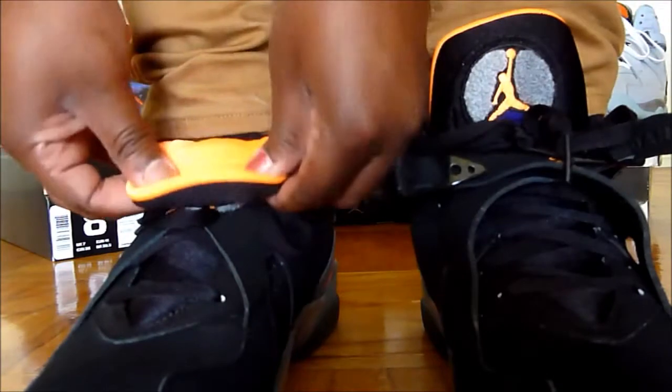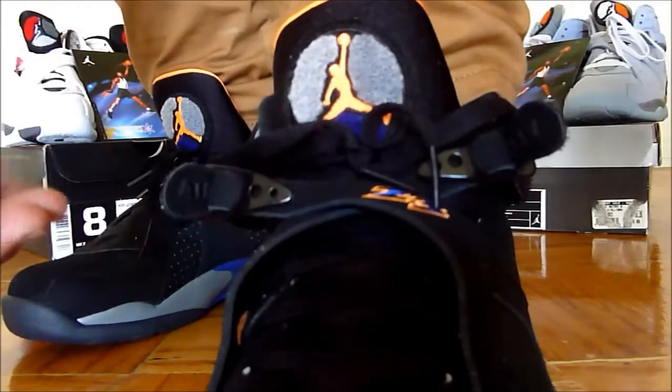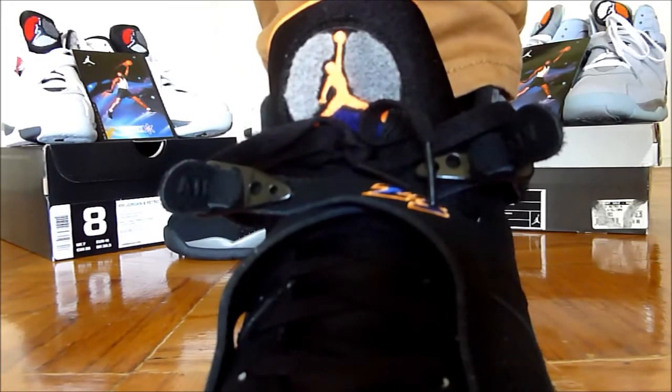There you go. You have the 23 right there — it has the bright citrus and the blue. Let me not lie about the color... yeah, deep royal.